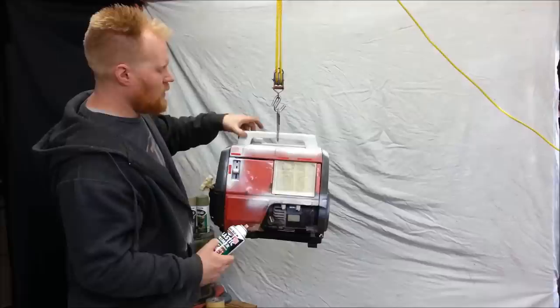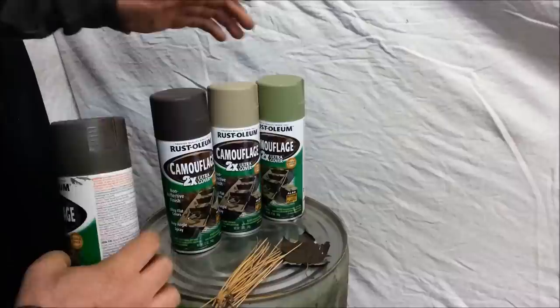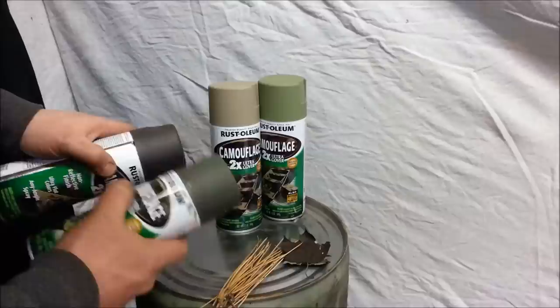But the next step is to take our different paints. We're just using some Rust-Oleum camouflage in different colors. Looks like I got a green, a brown, dark green, dark brown, a tan, and a really light green. I'll use these four colors, but most of the time you actually only need about three colors to give a pretty good camouflage effect. They're so close in tone that they don't differentiate too much from each other, but I'll throw them all on there.